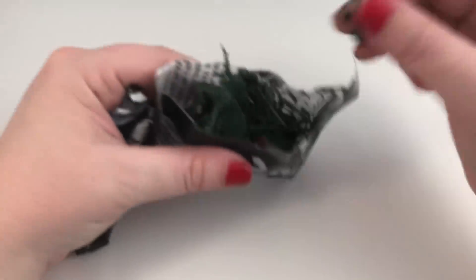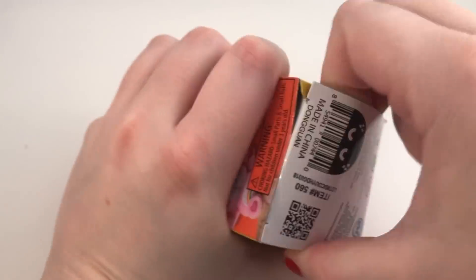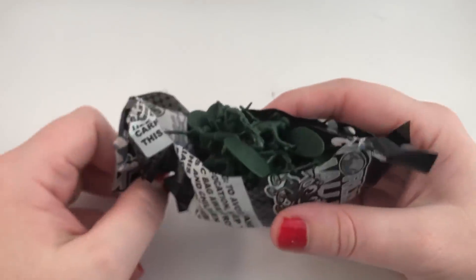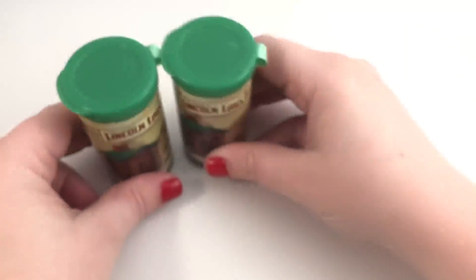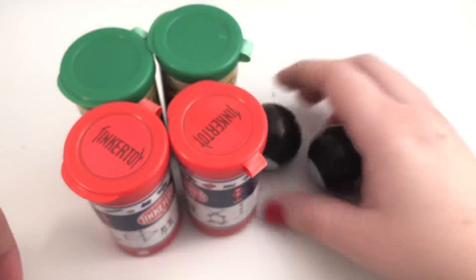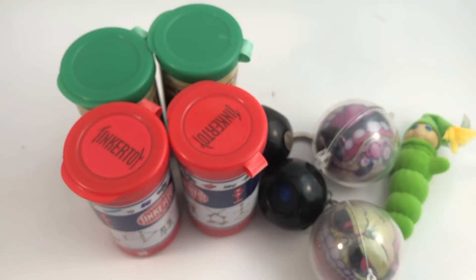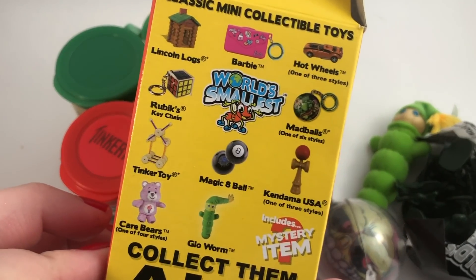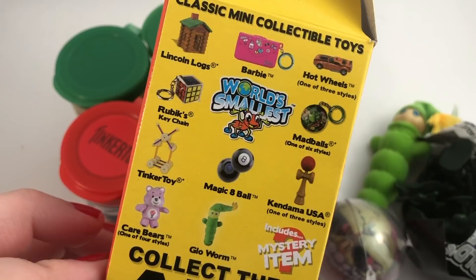Oh no, we got the Army Men again. It's another eight ball. This one sounds like either the Lincoln Logs or the Tinker Toys again. Okay, we got the Tinker Toys again. There's only two left and I'm really going to be sad if I don't get the Care Bear. I don't want Army Men, I want the Care Bear. Okay, I'm really sad. So I got two Lincoln Logs, two Tinker Toys, two eight balls, two Mad Balls, the glow worm, and two Army Men packs.